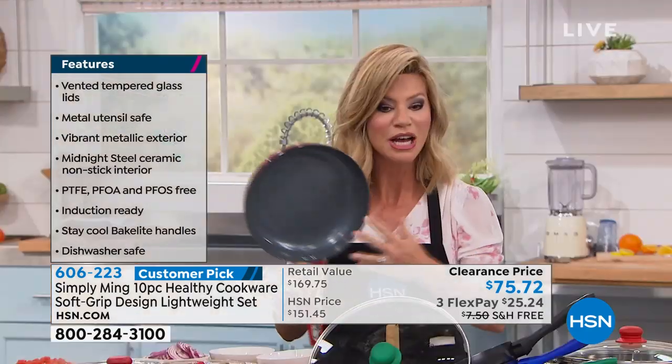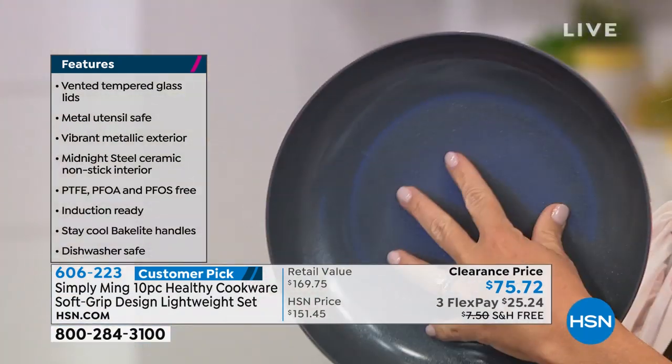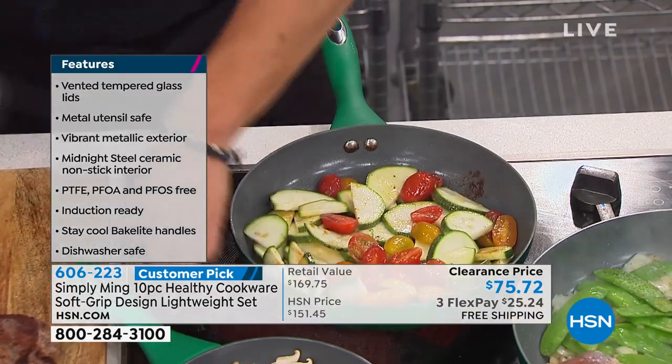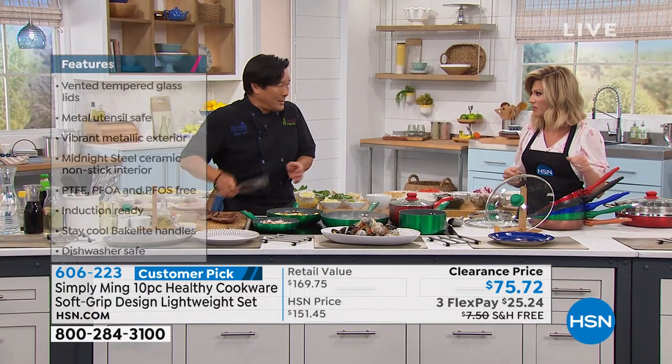With all that ceramic finish, none of those chemicals are inside of this. All free shipping and handling. Look at the price to get a 10-piece cookware set home for under $76. I cannot believe the price — what was it, $160 total retail?